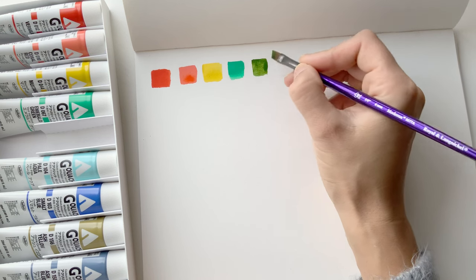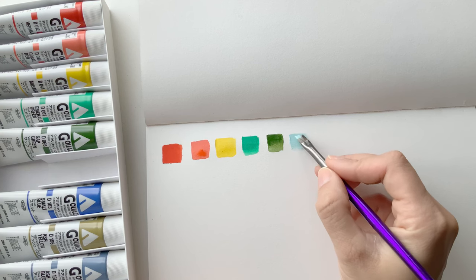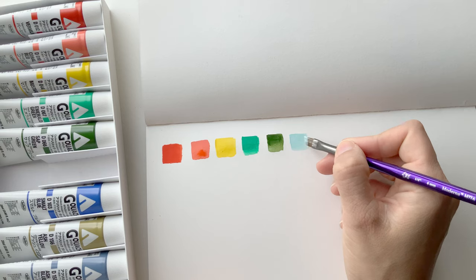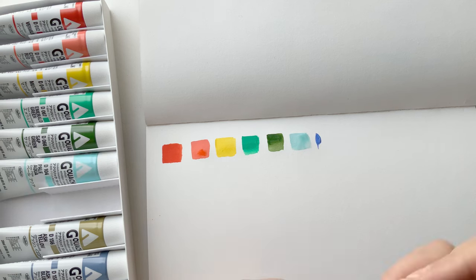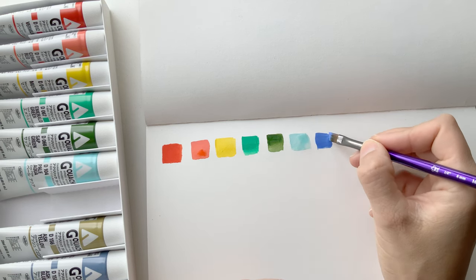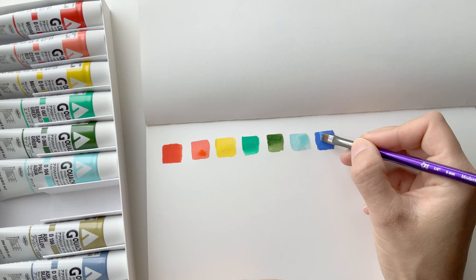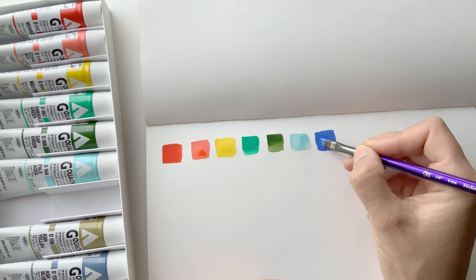Okay, I watered that one down way too much. That would be very useful though. I mean you could mix a color like this with a blue and a white. This is a nice color. The one thing I did notice with my regular Holbein gouache that I purchased — I only purchased three colors and the white — is that a little goes a really long way.